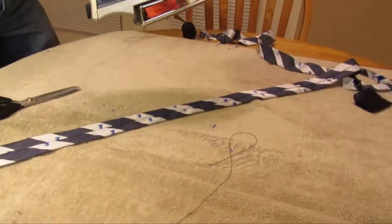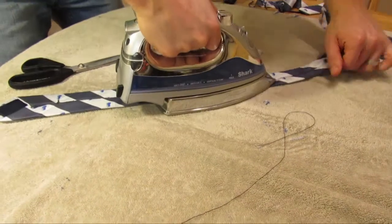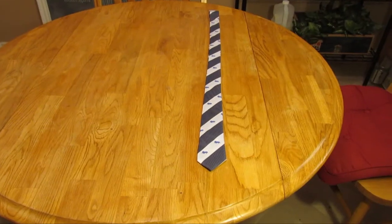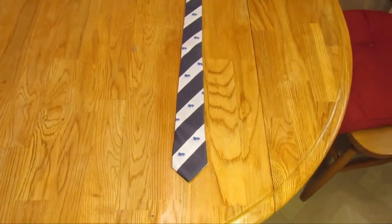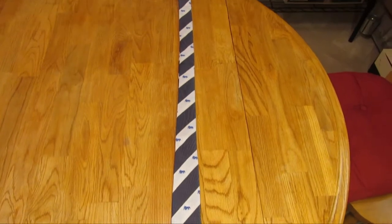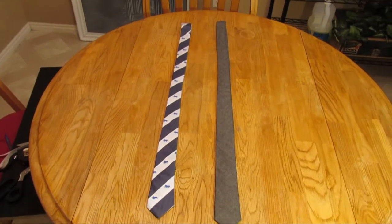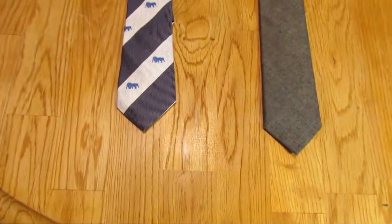Before turning the tie over, go through one more time with the iron to make sure everything is firmly in place. You now have your very own homemade skinny tie. Here's a shot of the two ties side by side. Thanks for watching.